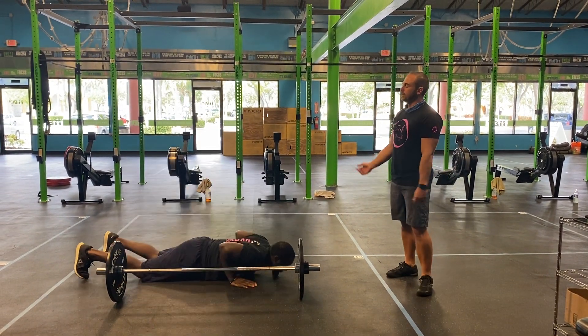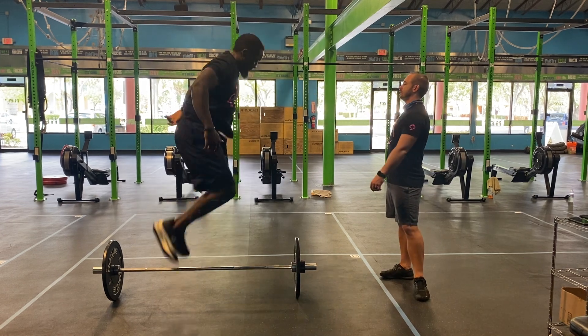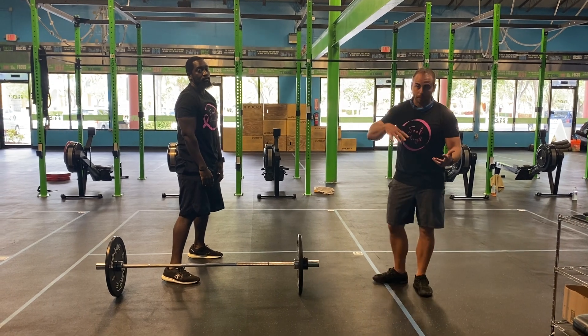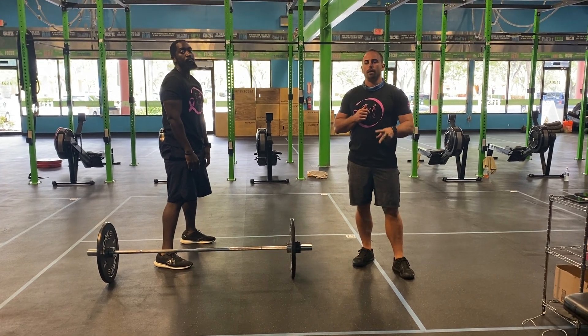Now, over-the-bar burpees — that's your challenge today. You're going to drop parallel to your bar, then jump over the bar every single time, making sure you leave the ground with two feet at the same exact time, then come back over. From there your rep count just increased — you're back to your thrusters, back to your burpees for section two, then thrusters and burpees, trying to finish out strong with those 35 over-the-bar burpees.